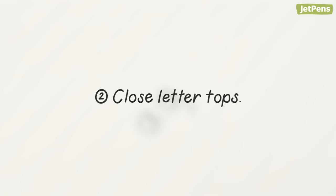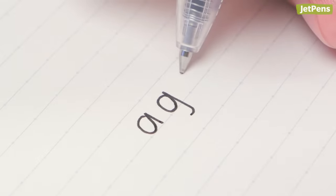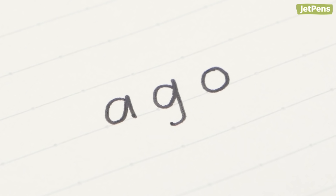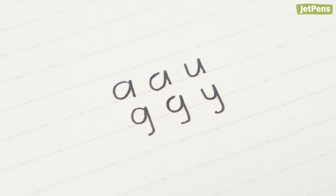Second, close letter tops. Some letters have portions that should always be closed. For letters like A, G, and O, make sure to close the tops. Otherwise, they can be mistaken for other letters.